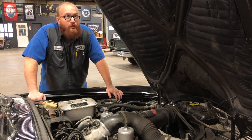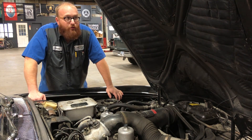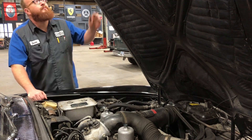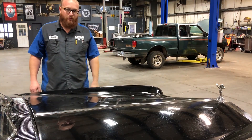Now I'm going to close the hood. What's so special about that is you've probably never heard a hood close on a car like this does. It's truly a Rolls-Royce sound — it's like a bank vault.